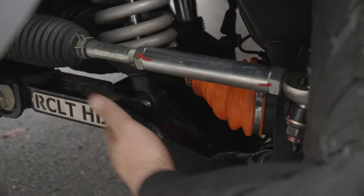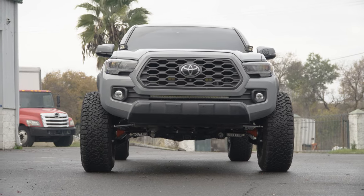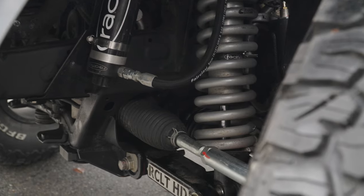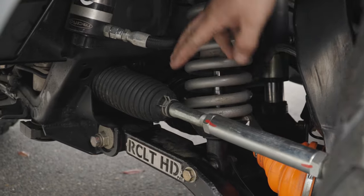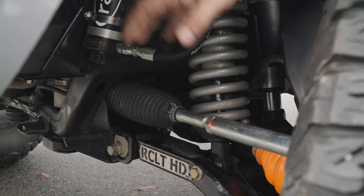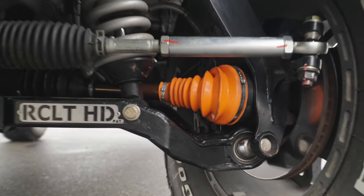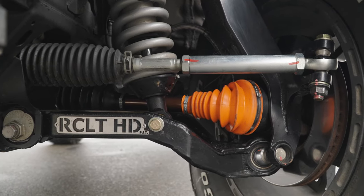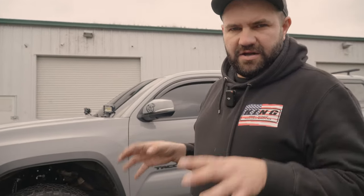Along with the matching set of lower control arms — these are made for clearance. You have all the room to fit your coilovers along with the upgraded set of RCV shafts. Now, with the RCLT kit, you are required to upgrade your steering to a Land Cruiser 200 series steering rack. The factory one gets scrapped, the new one goes in — beefier, stronger, overall a much more robust setup. This is the same exact rack that comes stock in the Land Cruiser 200. We kind of took it to the next level with some add-ons on this build.